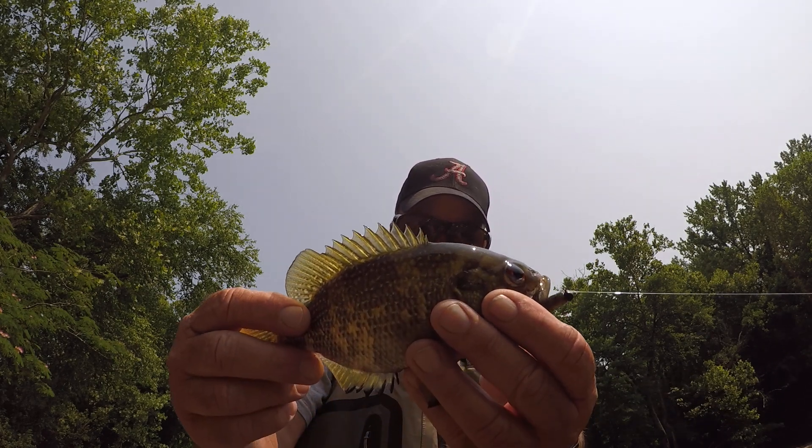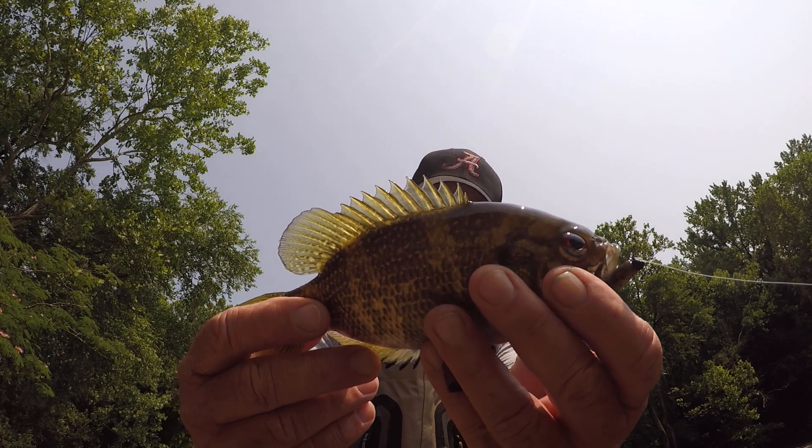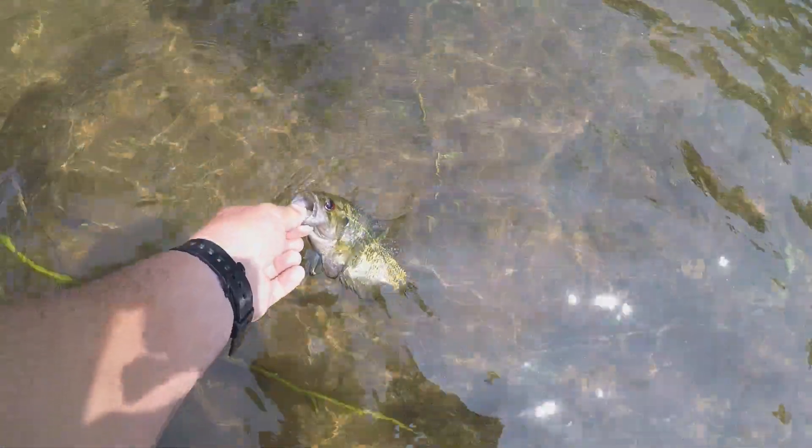Another name for them is red-eye. Not a real big one, but that's probably going to be about the average size. They get quite a bit bigger — you never know. Now let's let this fish go, then we'll talk about it. Let the little fella go. Those are some pretty red eyes on those fish right there.